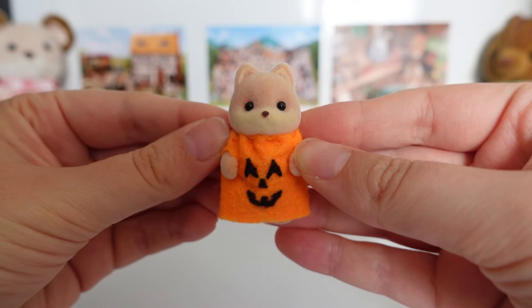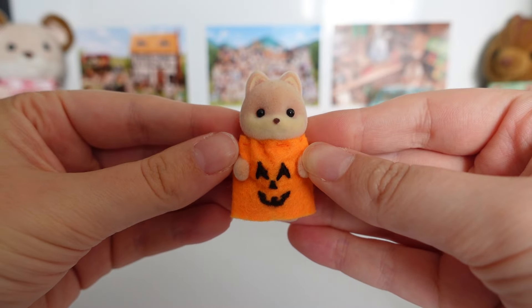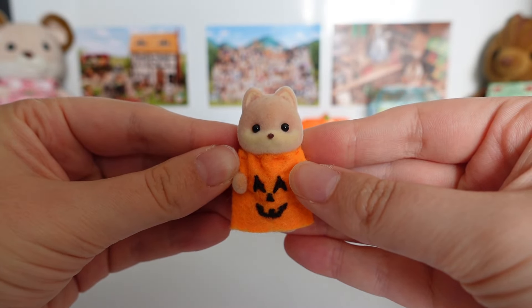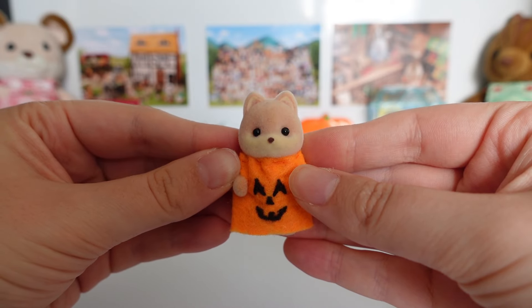Firstly, here is Justin Caramel wearing one of the outfits I made. It's pretty simple — just a bright orange gown. It's gathered at the top and I embroidered a happy pumpkin face on the front.